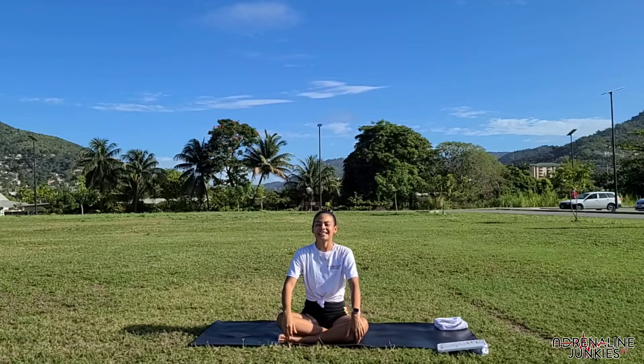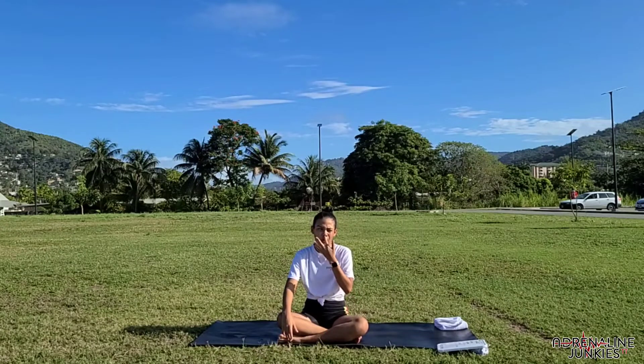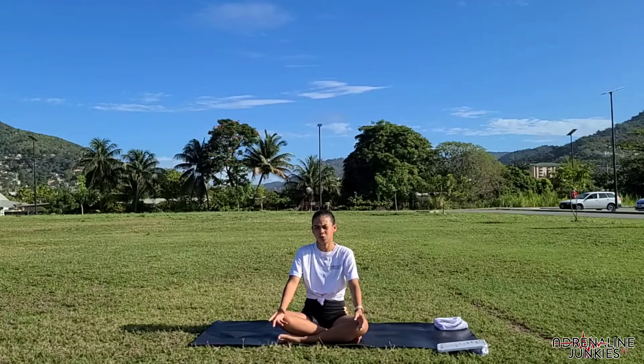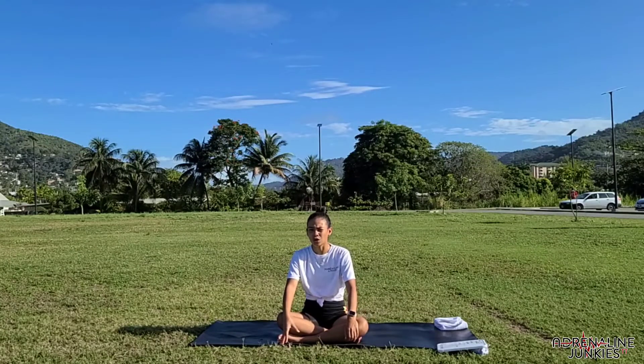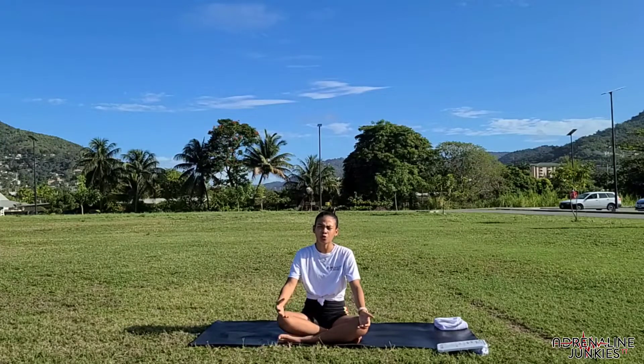Hello everyone, welcome. Today I am just going to guide you through a simple stretch routine for your hip area. What happens to most of us is that we have really tight hips because we're either sitting at a desk all day and we're not getting that full range of motion in our hips because we're not using it at all. Because of that, our back and our spine starts over-compensating for the tightness in our hips, which causes a lot of injuries. So if you're now starting to work out or you work at a desk all day, you're more prone to injuries because you have tighter hips.